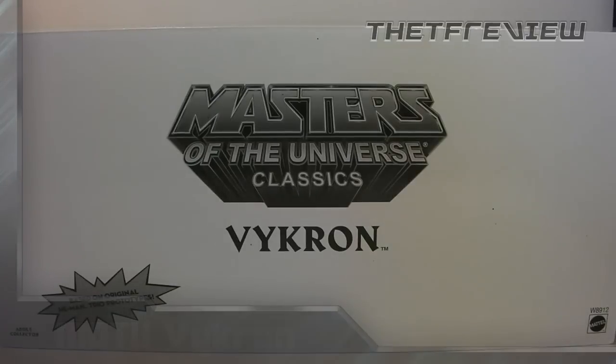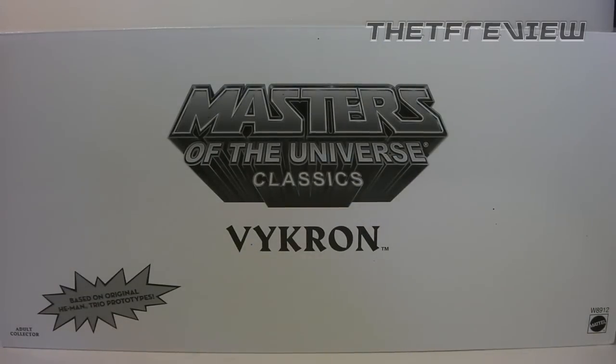Here we have the packaging for Vicron. As you can see, it is in this line's standard white mailer box with the Masters of the Universe Classics logo right in the middle. Of course it does say Vicron, and down here in the corner it mentions 'based on the original He-Man Trio prototypes,' and then Adult Collector down there in the corner.